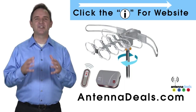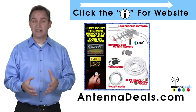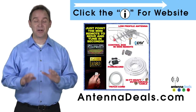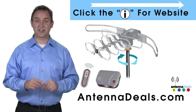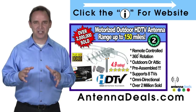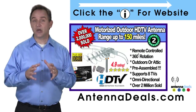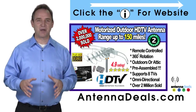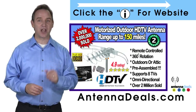The 2805 is great for windy areas. It comes pre-assembled from the factory, so it is super easy to set up and install. It will support multiple TVs and can connect to your existing coaxial cable in your house. There is no additional power needed — all power comes through one coaxial cable for the 2805.